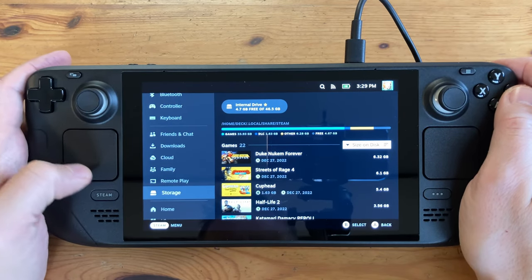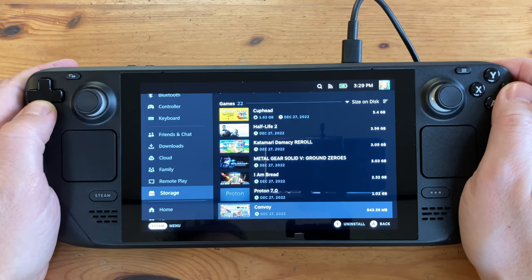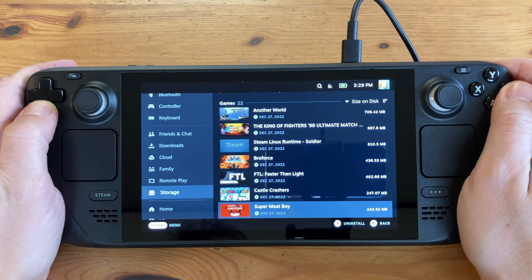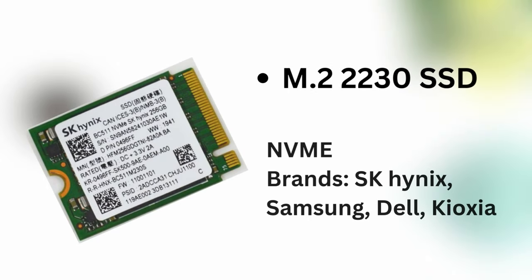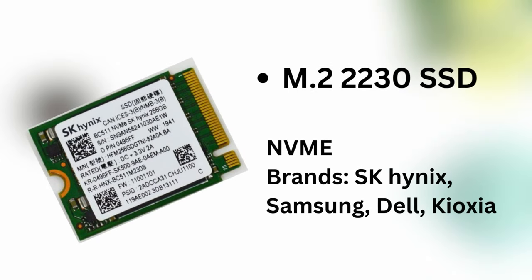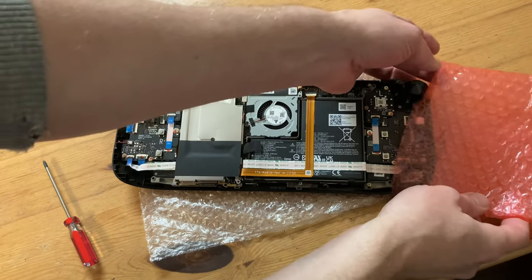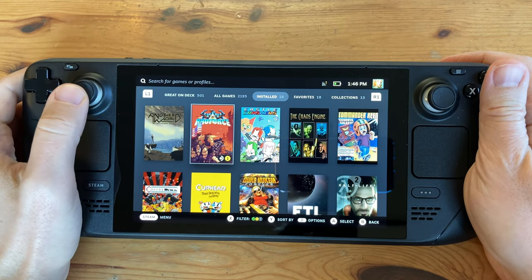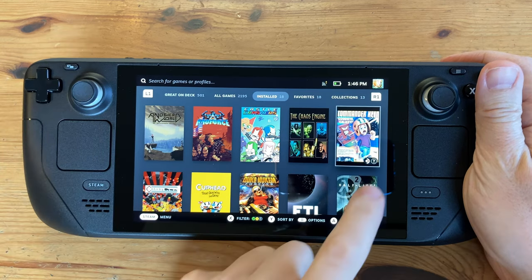SteamOS takes its share, so we only have 37GB for our games. A very cheap and affordable solution is to use a microSD. We also made a video tutorial showing how to buy and upgrade the internal SSD — it's quite simple but may void your warranty. All computers are different, so we need to know which games are compatible. At the bottom right there's a little icon displaying whether it works with the Steam Deck or not.